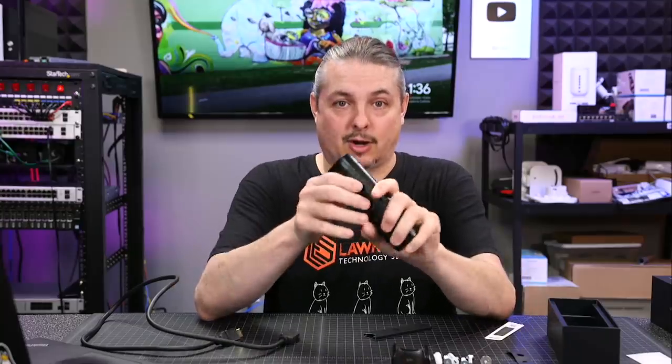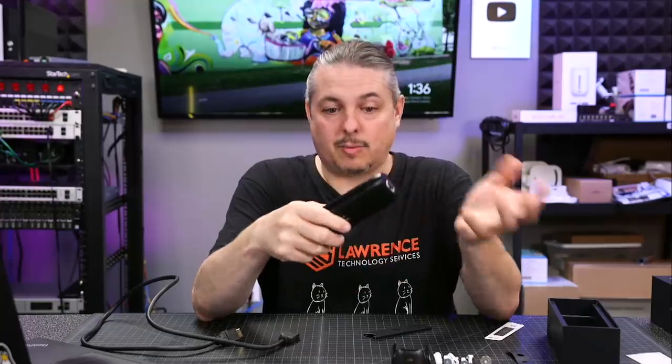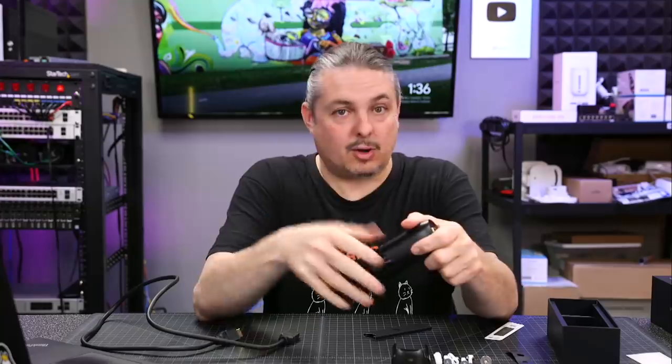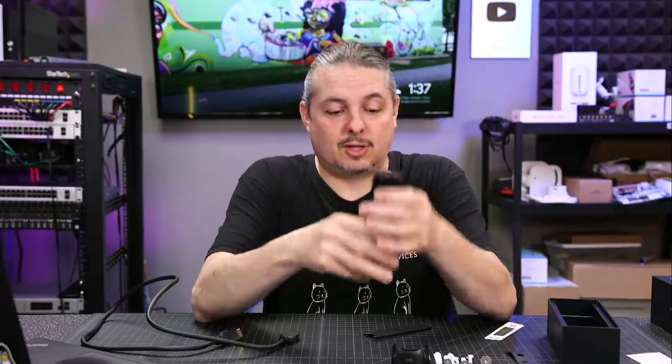We do like the UniFi Protect system for small camera setups, and that's what we're using this on — our UniFi Protect with a handful of cameras. It is a CloudKey Gen 2 with an SSD. We've been using that and doing some long-term testing, and I'm going to work on a separate review for UniFi Protect. We found it to be very reliable, very solid, and intuitive to use.